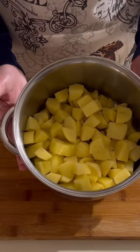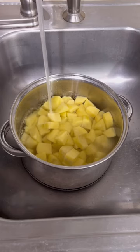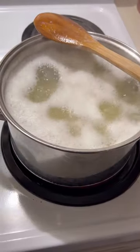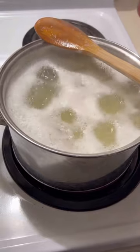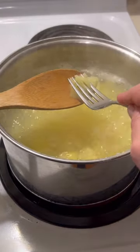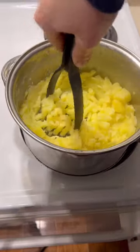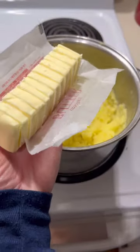Get those potatoes into a stock pot and fill that up with water just to cover your potatoes. Boil for about 20 minutes or until they are fork tender. Drain all your water off very carefully, and now it's time to mash some potatoes — get those mashed to the consistency that you like.